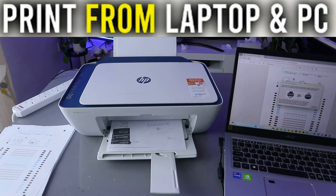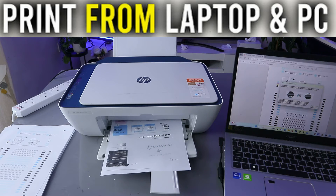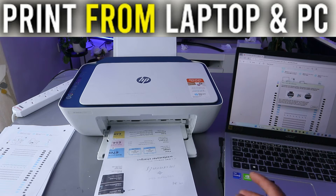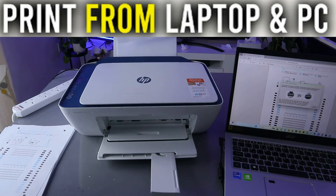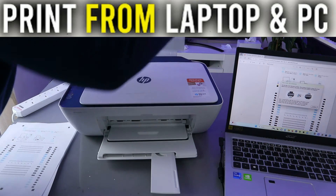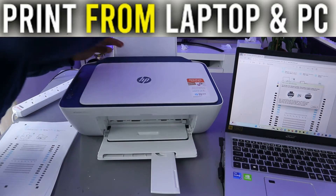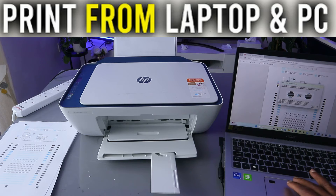It's telling us the first set of documents is printing. When printing is complete, reinsert the printed page into the printer as shown. So what you need to do is take the page and put it back inside to print double-sided.